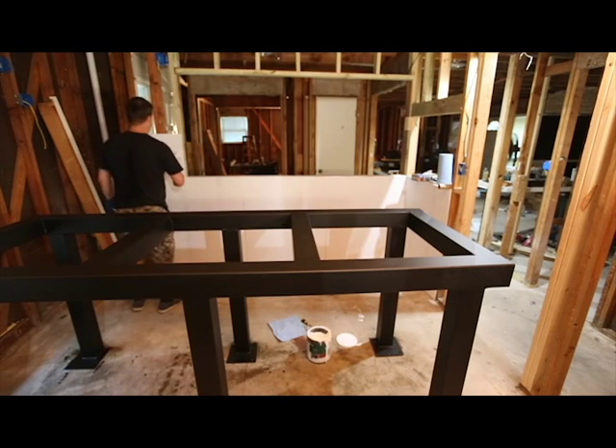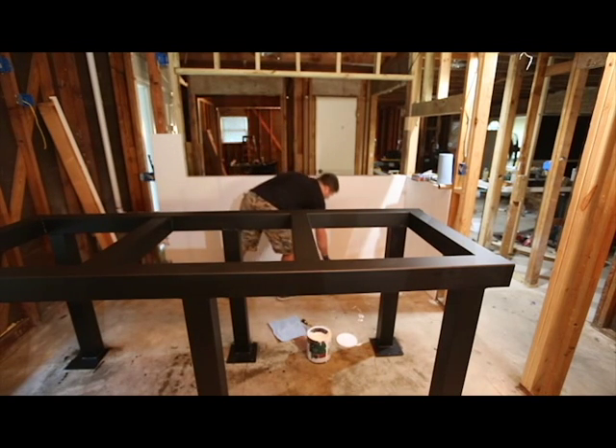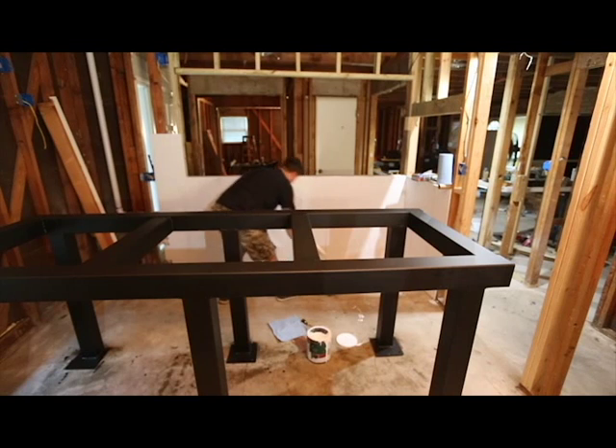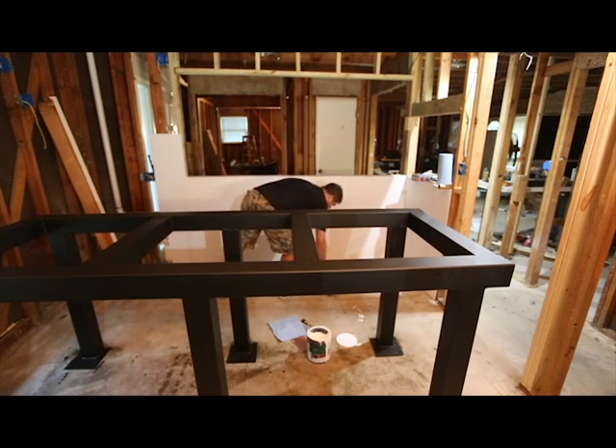Normally two coats of this is enough, but I'm seeing some print that's bleeding through from the cement board, so I'm going to go ahead and put another coat on here. This is also something that's going to be really difficult to repaint in the future, so I want to make sure I have a good thick buildup of paint.